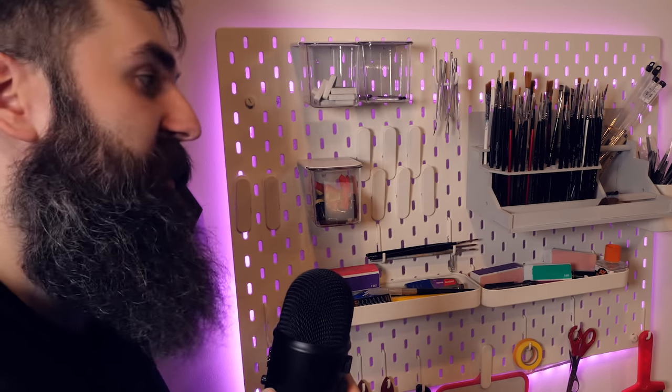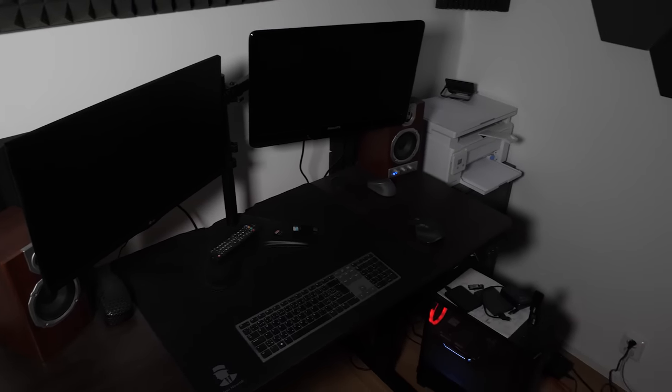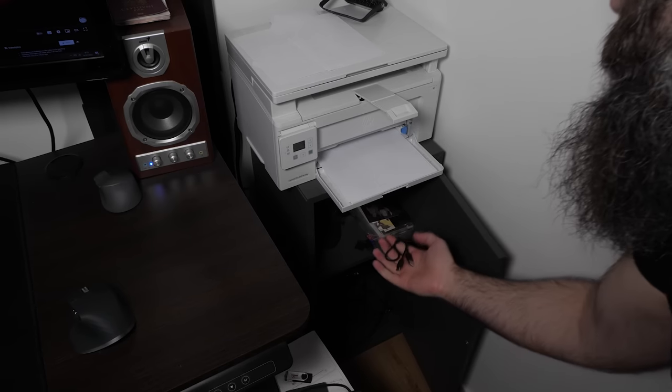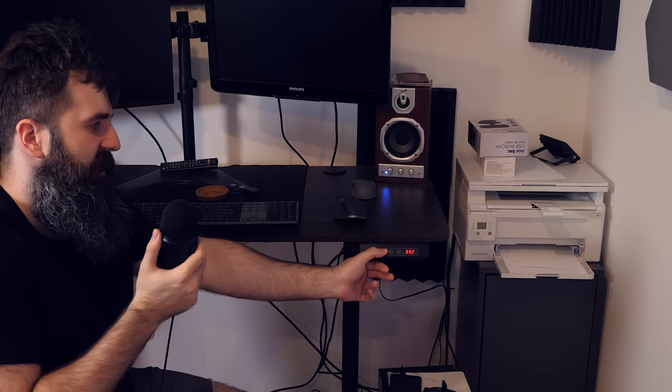This space right here might be the most important, or second most important, space in this studio, because I do all of the editing right here. I have two computer screens because it's more convenient to edit like that. Right here is my printer, and right under that are some cables and stuff I don't use as often. Now, if you have already seen my height adjustable table in one of my videos, I bet you haven't seen this one because I don't think I showed it anywhere. But basically this one is height adjustable as well, which is really cool.